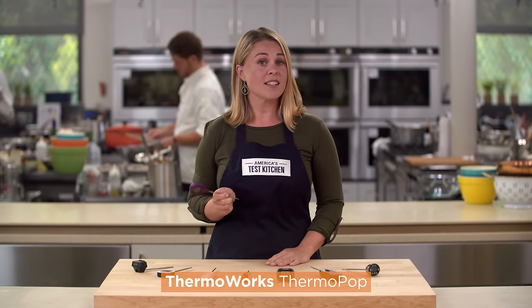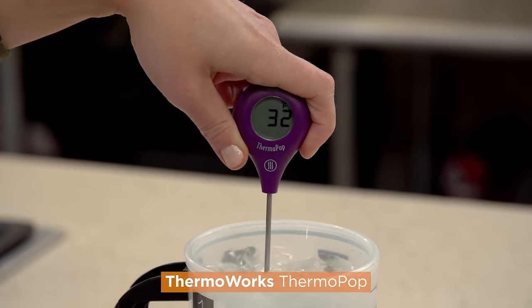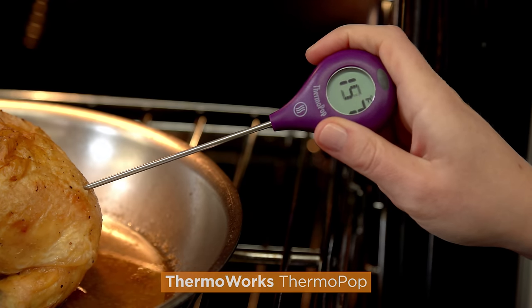This model is also fast, accurate, and easy to use. It's smaller and not quite as comfortable to hold as a Thermapen, but it costs less than a third of the price and is made by the same company. The Thermaworks Thermapop is our top digital thermometer for the budget-conscious cook.